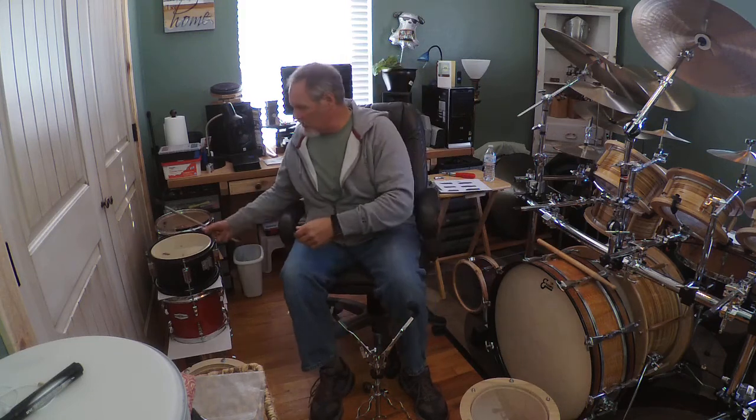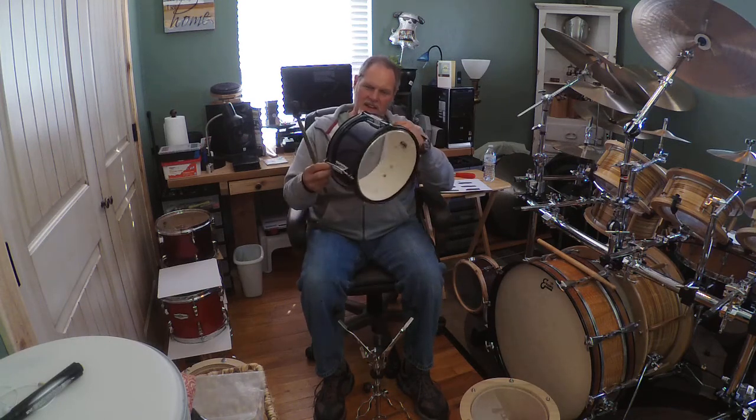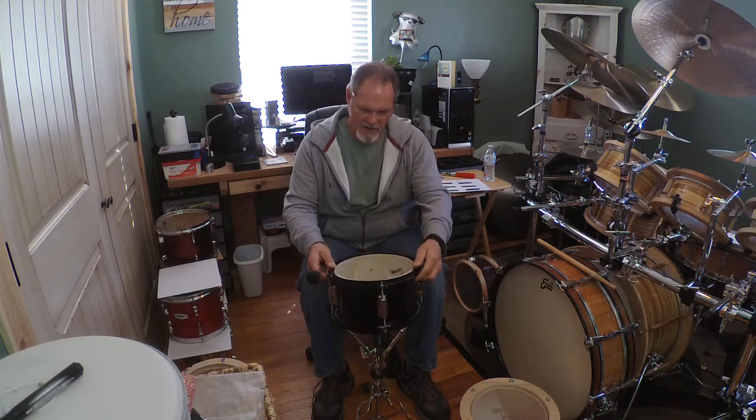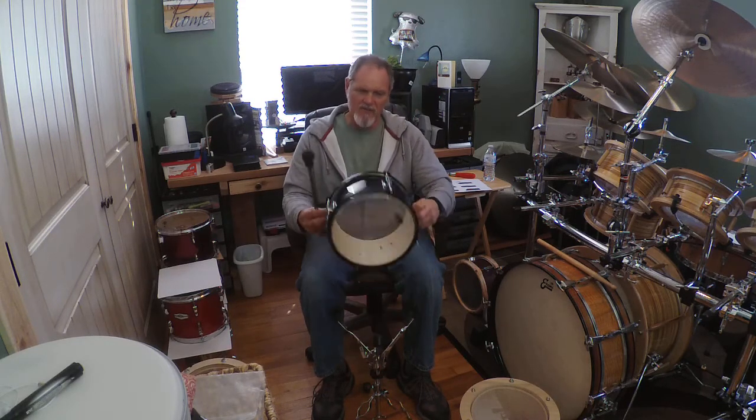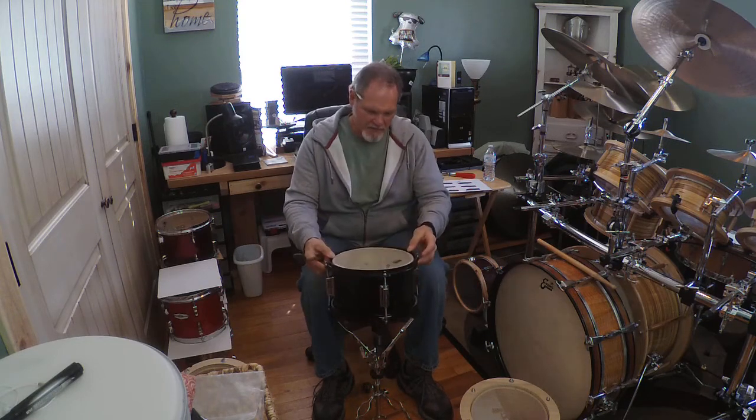When you go to drummers' DIY forums where boutique custom guys come in and share things, they say yes — the shell doesn't make the most difference, it's all the components that make the finished drum. They know it. When you go to boutique websites you don't see a lot about shells. Some guys making stave drums from hardwoods talk about personality of various hardwoods, but on the Janka scale I don't expect woods that are close in hardness to sound greatly different.